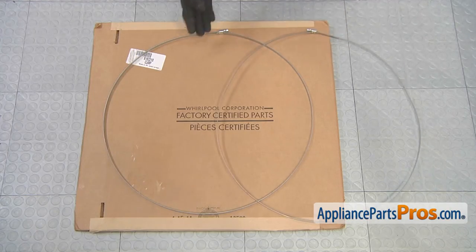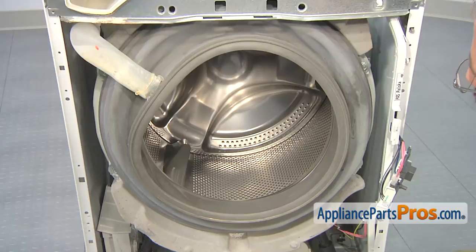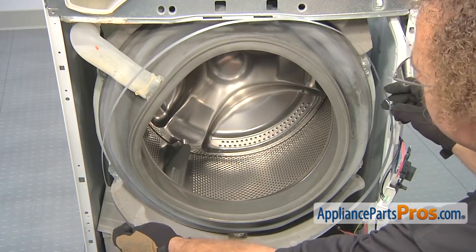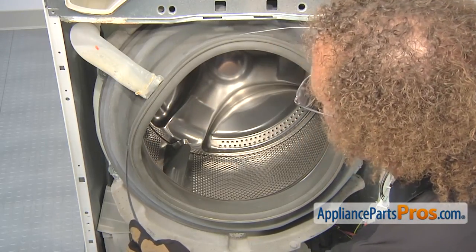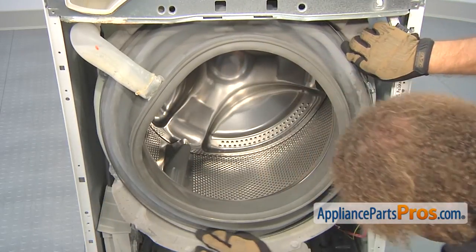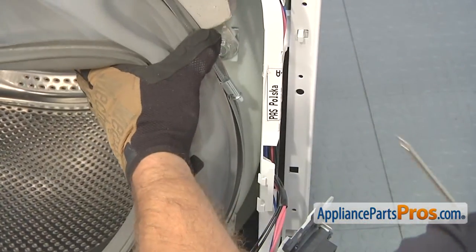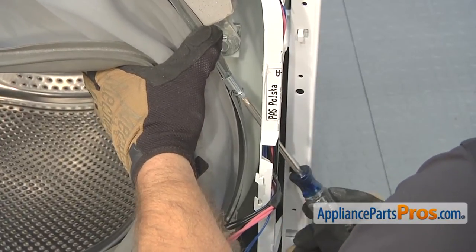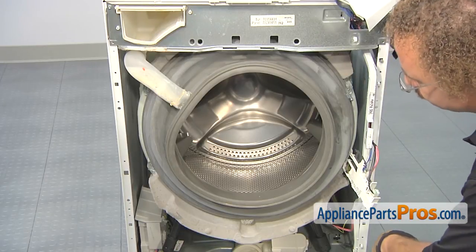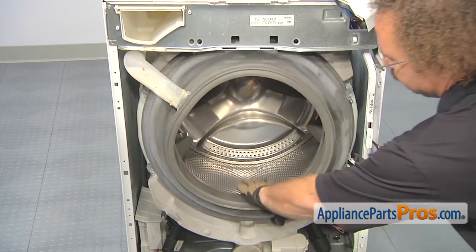Here's the old bellow seal clamp ring next to the new one. If you don't already have one, you can get it at AppliancePartsPros.com. To put the new bellow seal clamp ring on, you want to line it up so the screw head is about in the same spot as it was before, and just go around and put it on. Once you have the clamp ring in place, we can use our Phillips screwdriver and tighten it down. Once you have the clamp tightened down, you want to give the bellow seal a few tugs to make sure it's not going to come off — just go around and grab the seal and make sure it's secure.